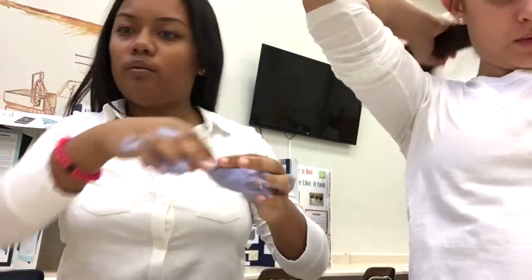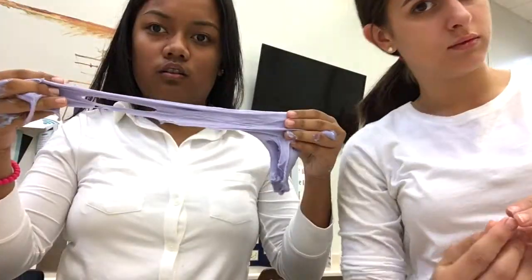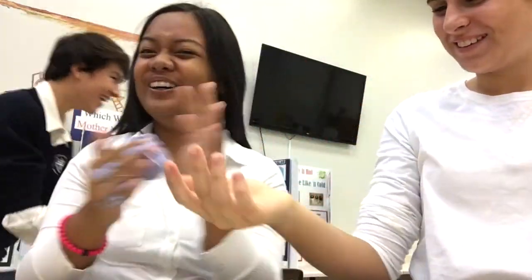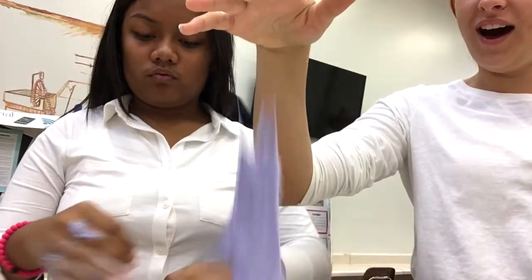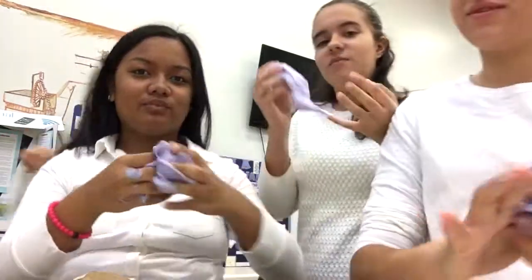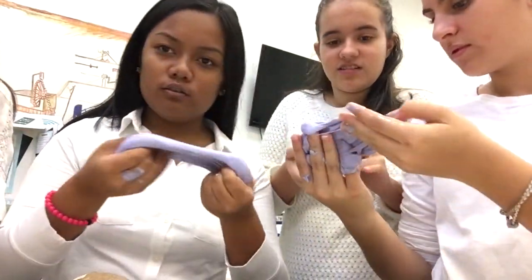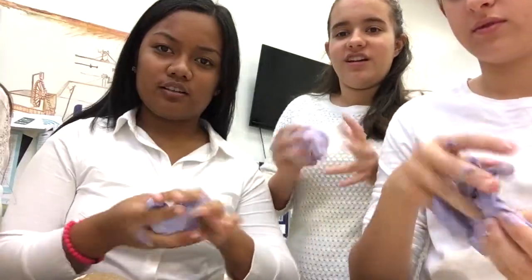Can someone please roll up my sleeve? I got blue all over me, awesome. I put more glue, that's why it's more jelly. Look how pretty mine is — it's like a purple, like a pink-purple. It's got like swirls of pink in it. This is very satisfying. You gotta roll it a lot, guys.